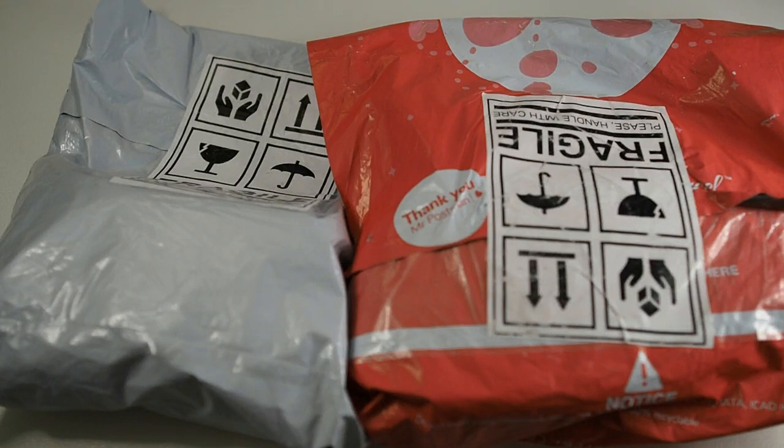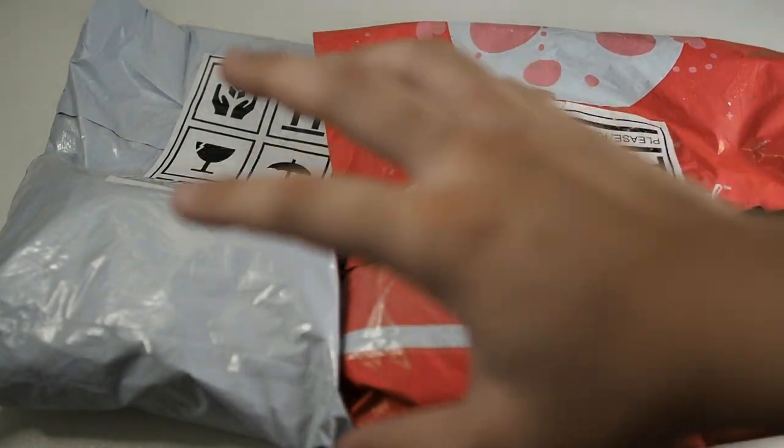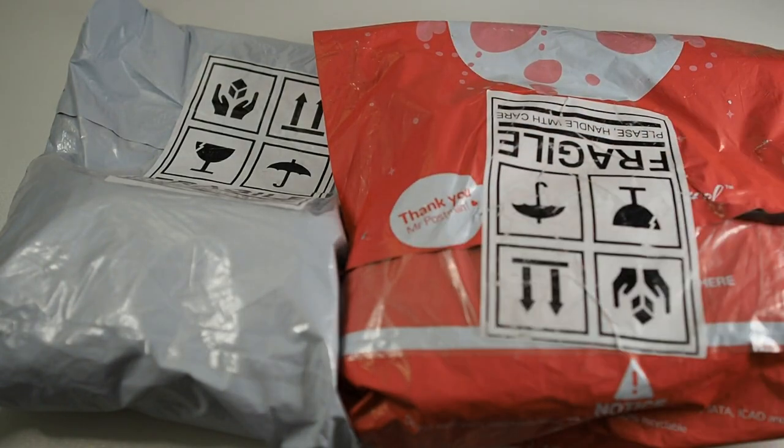Hi guys, Matt here from Droid Tech. Welcome back to my channel and I hope everyone is staying safe in this movement control order period. Right in front of me I have actually two packages. I'm not sure what is what but they are both from Samsung, so I'll be picking one to unbox for this video.